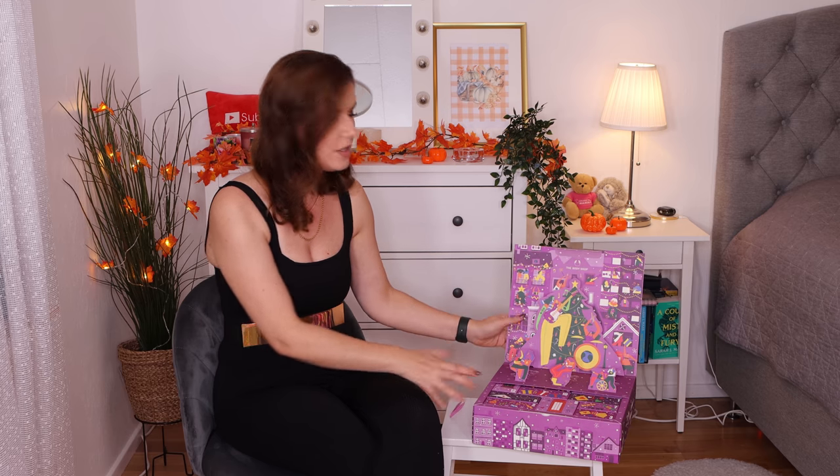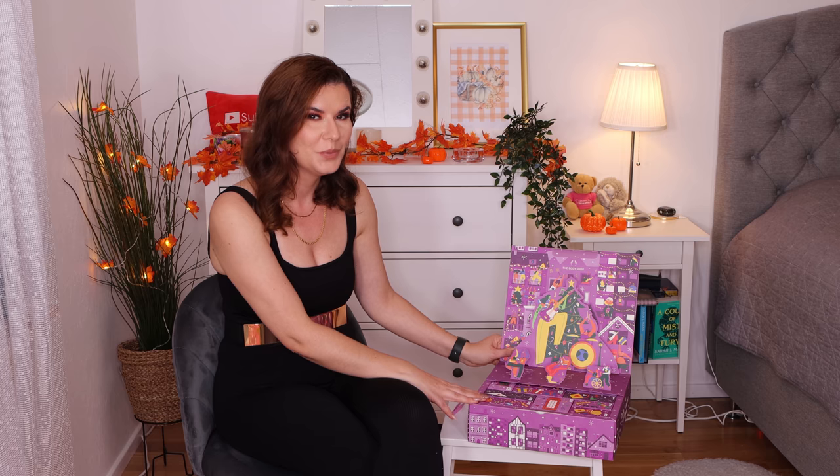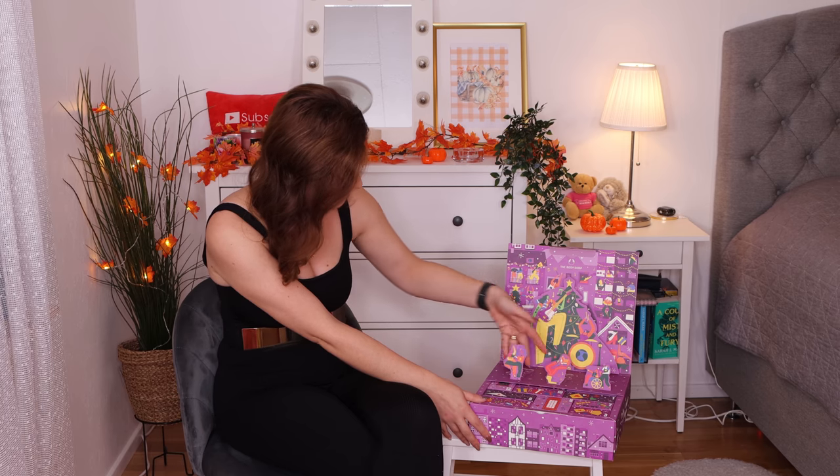Hello, beautiful family, and welcome to another of my videos. This is another video where we unbox or open our advent calendar. This one is from Body Shop and it's their smallest size. They have the green one, the biggest one, then a medium red one, and now this purple one, the smallest of them all. It doesn't mean it's not good because it looks so cute. I love these pop-up figures and this Christmas tree. I love the color — purple is one of my favorite colors.